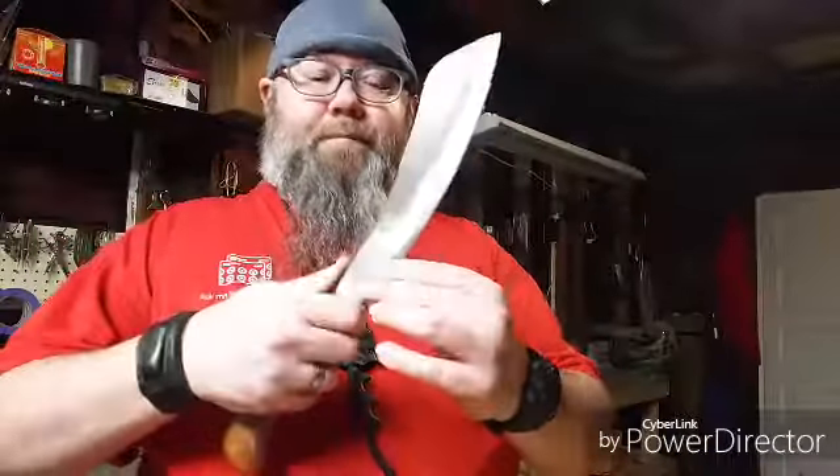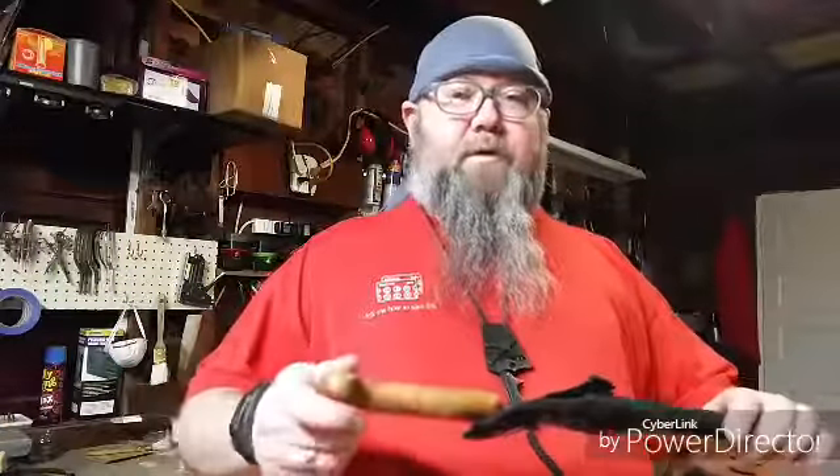And then of course here the flat area allows nice fine work. Thank you guys for watching. I will be trying to do a sheath for this — I don't know what material yet — but stay tuned.